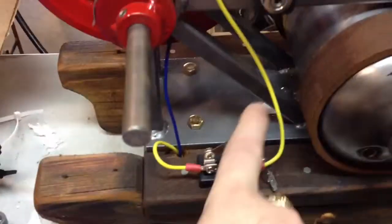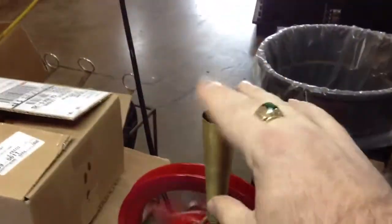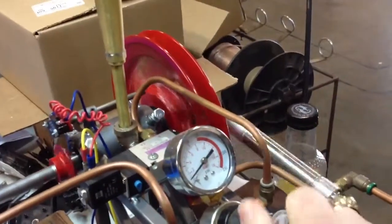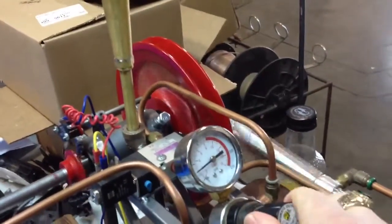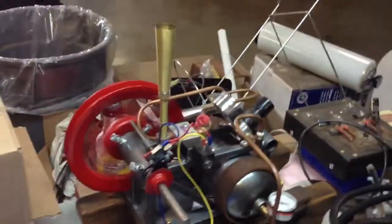We're just going to throw the switch right here — and there it goes. It's got a little muffler. The exhaust air is coming out of here, and we can turn things up by dialing up the pressure. How cool is that?